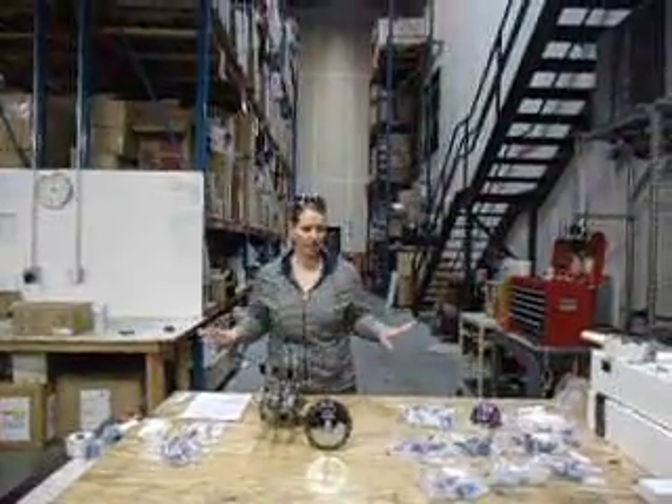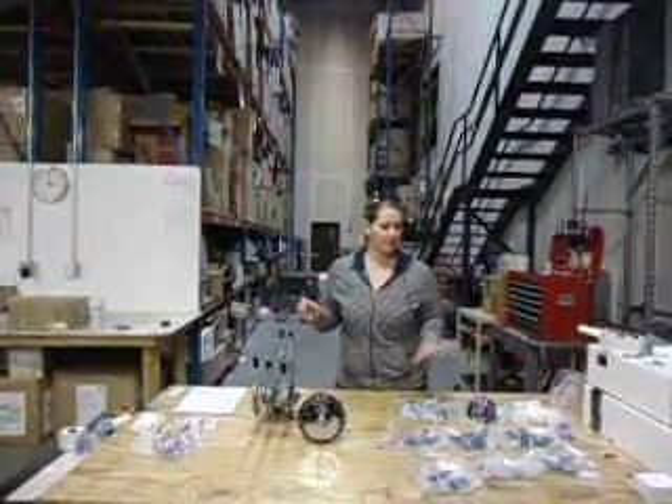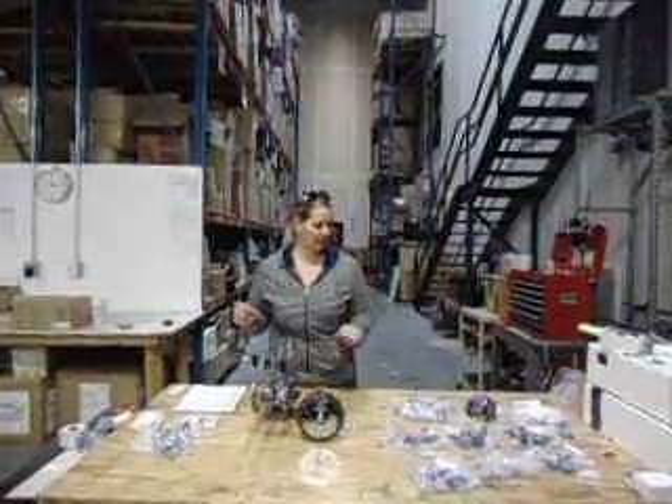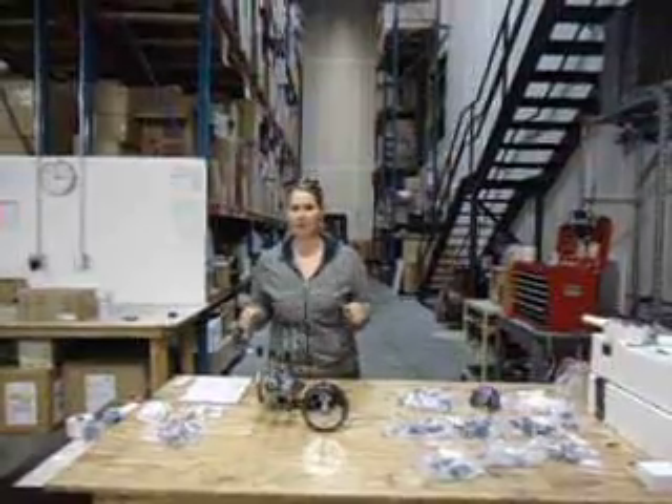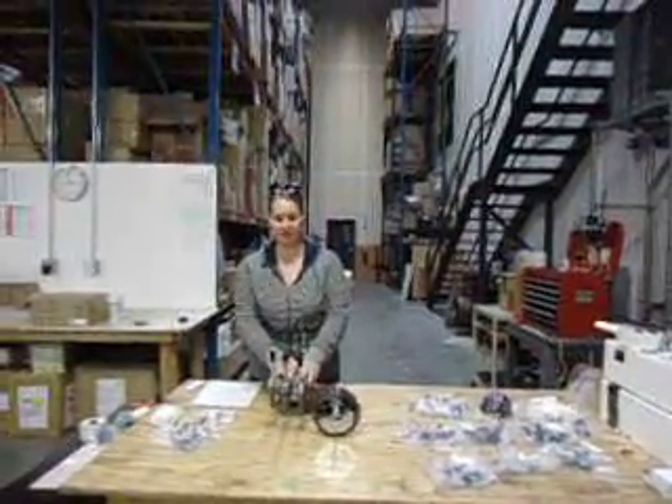First of all, you want to take everything out of your package and lay it somewhere on the floor or on a table where you can work. You'll see that all the crystals are in alphabetical order, so I recommend laying them out in alphabetical order — it'll just be easier to follow the assembly instructions. You'll also get your column and you'll get your base or the arms of your chandelier.